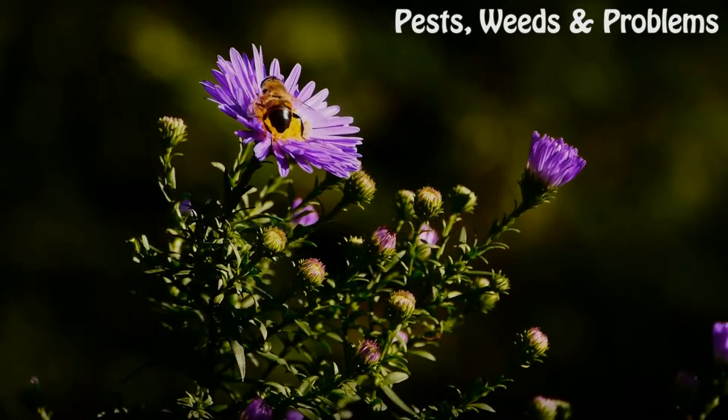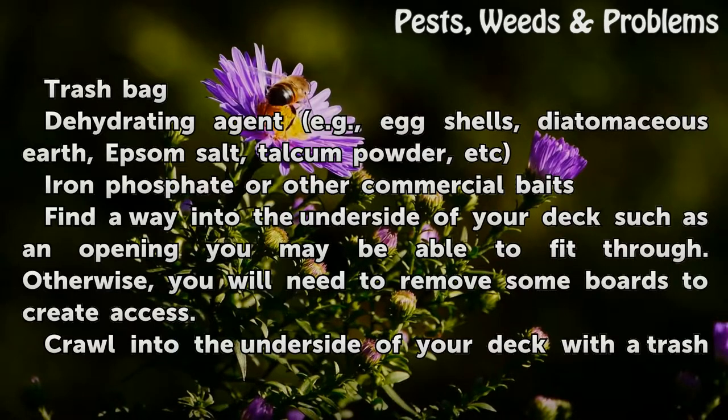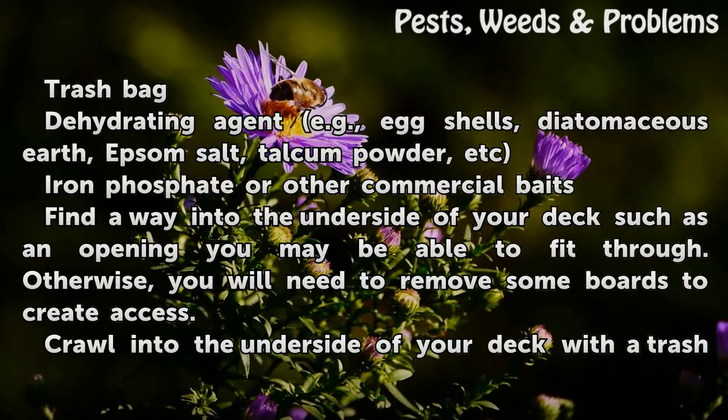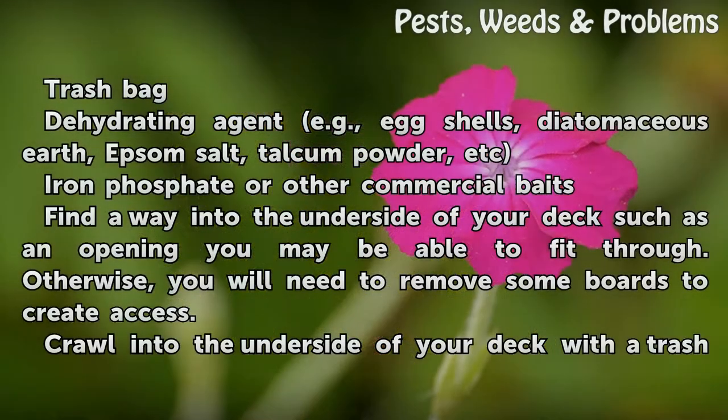Things you'll need: a trash bag; a dehydrating agent, for example eggshells, diatomaceous earth, Epsom salt, talcum powder, etc.; and iron phosphate or other commercial baits.